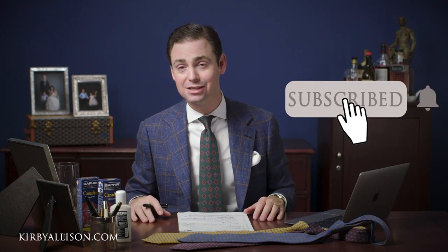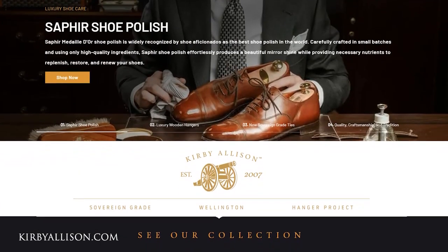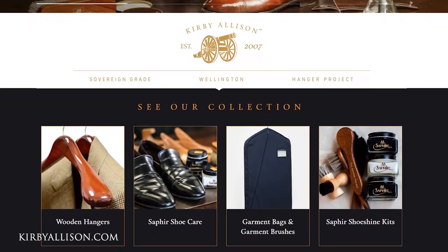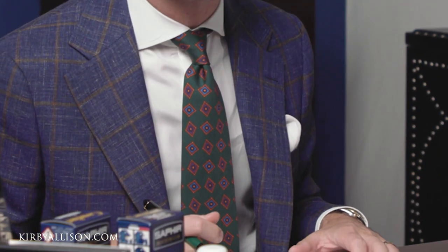If this is your first time visiting this channel please make sure you hit that red subscribe button so you can join this community of those who love quality, craftsmanship, and tradition. And if you haven't visited KirbyAllison.com please do so. It's how we support this YouTube channel and there you'll find the largest collection of luxury garment care and luxury shoe care accessories in the world, as well as other great clothing accessories for the well-dressed like this sovereign grade necktie and Simonot Godard pocket square.